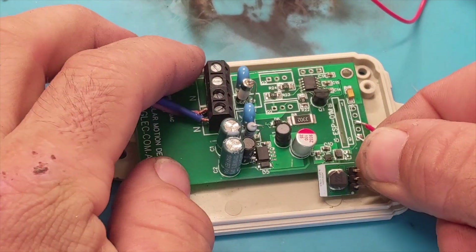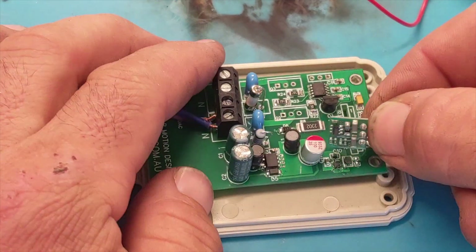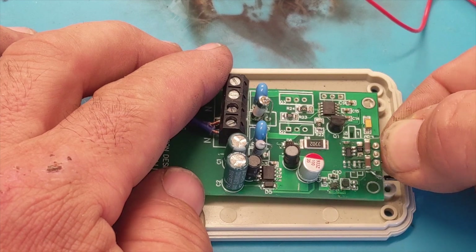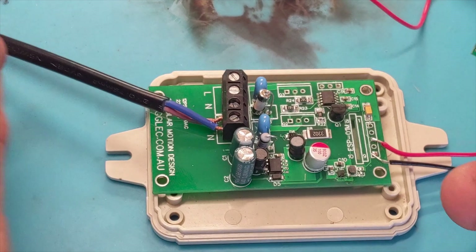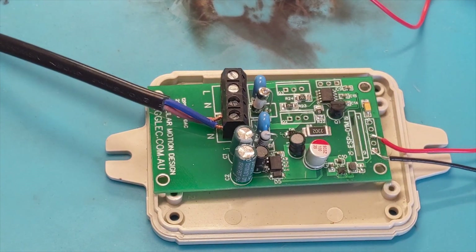This is what I was using previously in projects — just a little step-down that would take 24 volts maximum and step down to 3.3 volts. As you can see that one is a little bit larger, although it does have a larger current capacity.